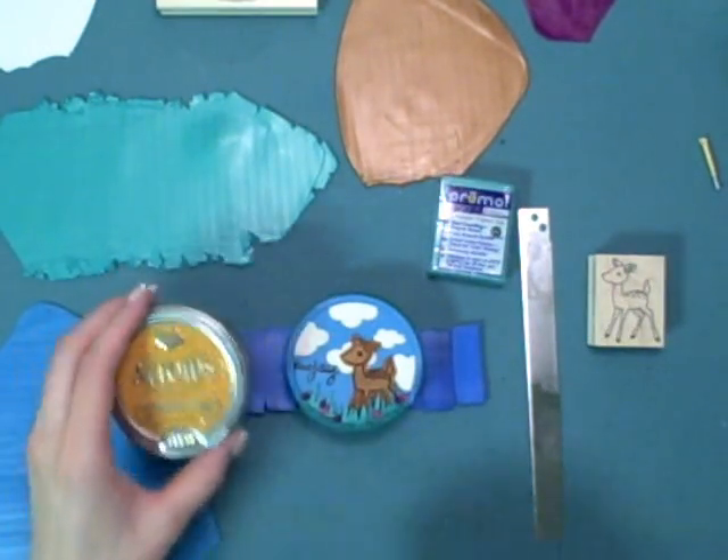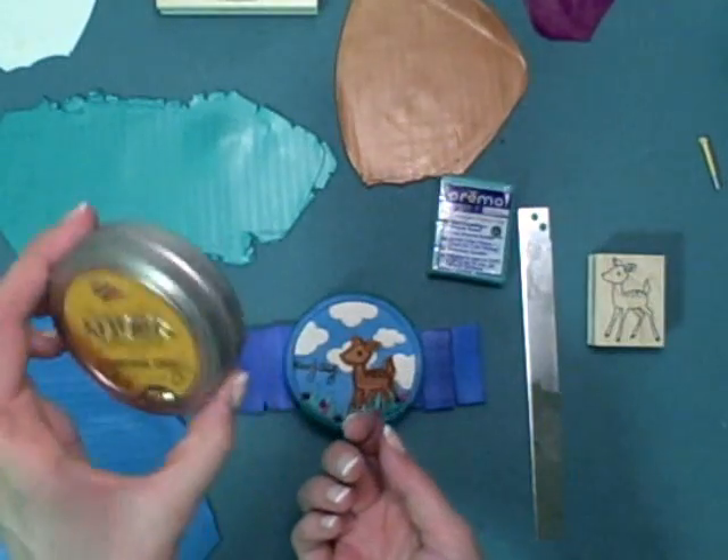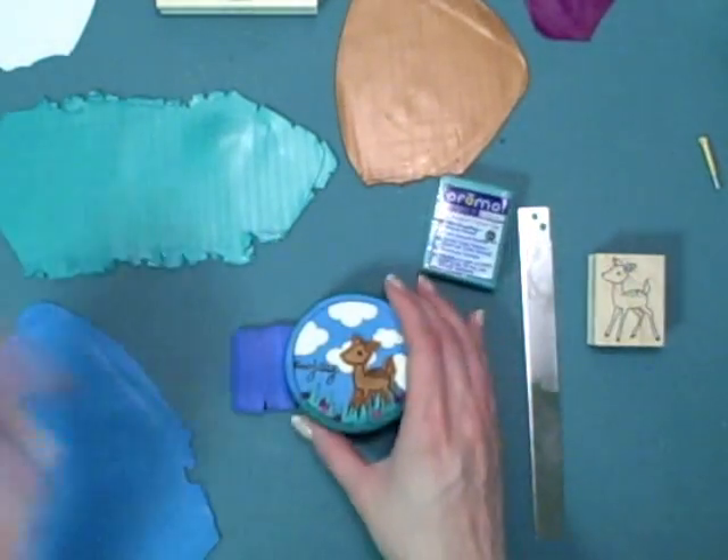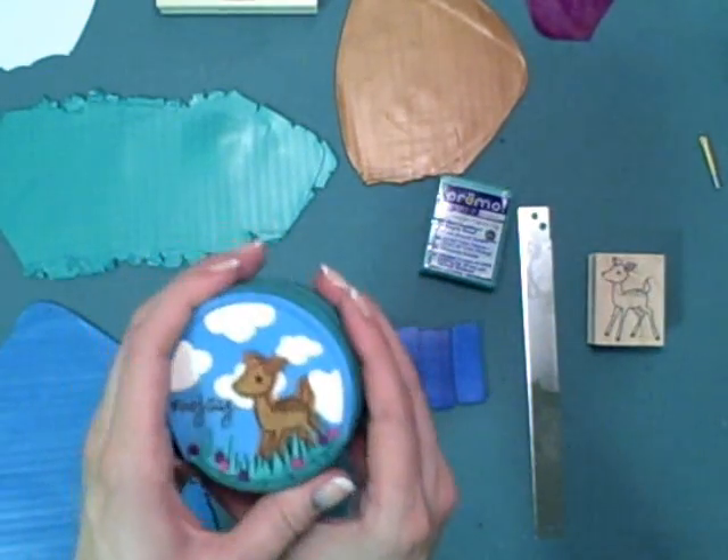Hi everybody, this is Laura and welcome to another Hero Arts video. Today during Green Week on the blog we'll learn how to take an Altoid tin you might normally throw away and turn it into a treasure tin to hold some of your favorite embellishments.